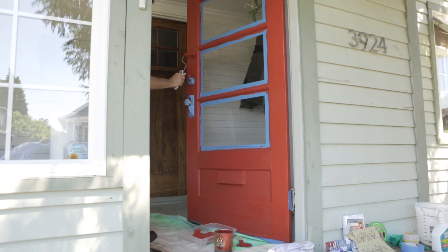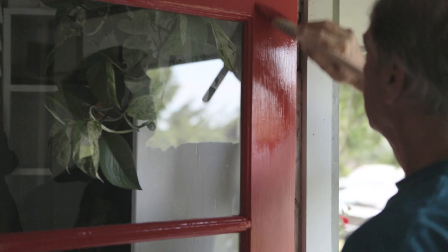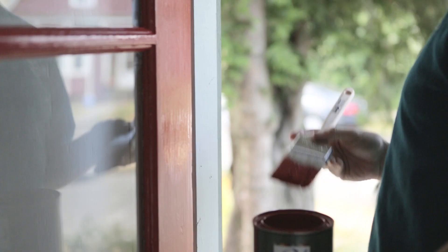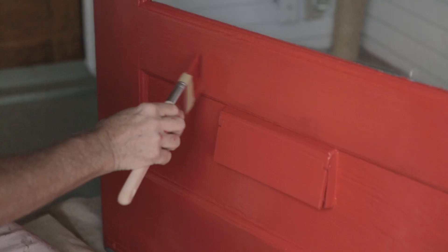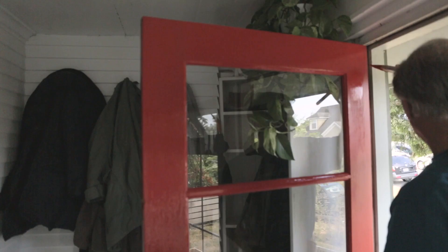Let the primer dry four hours before you start painting. The time between prime and paint has a lot to do with the weather, so you want to wait a minimum of 12 hours — sometimes 24 hours. It gets back to letting that first layer dry and start curing before you put nice wet paint on top.